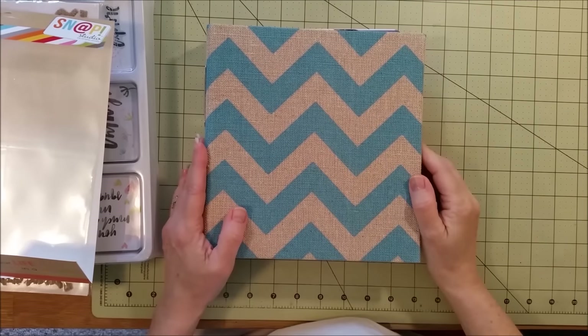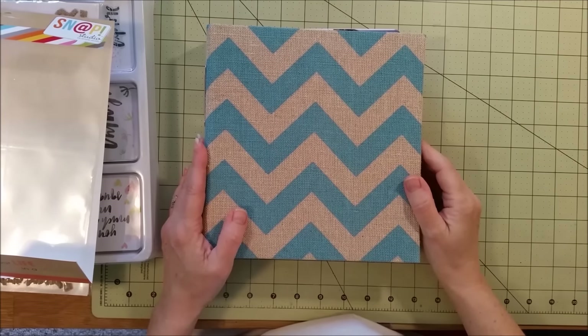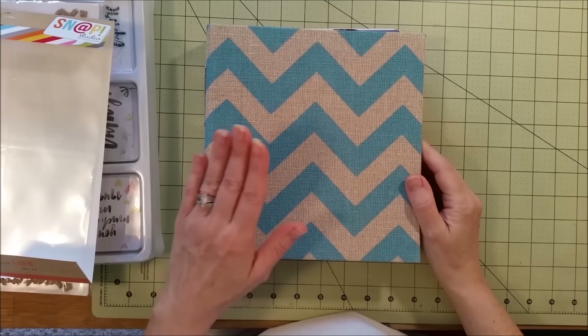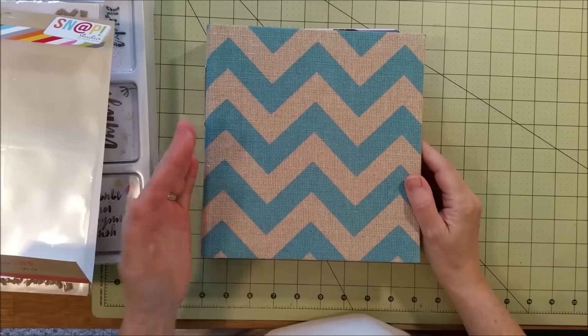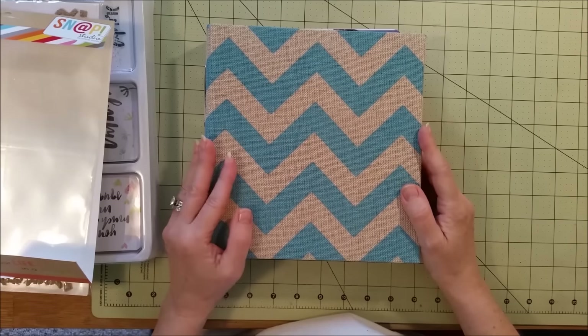Hey guys, I just wanted to show you this mini album that I just finished from our vacation back in April. We're going to be going on another vacation this fall, so I wanted to make sure I got the pictures in the book so that when I have my pictures from my other vacation, I can go ahead and start working on those.